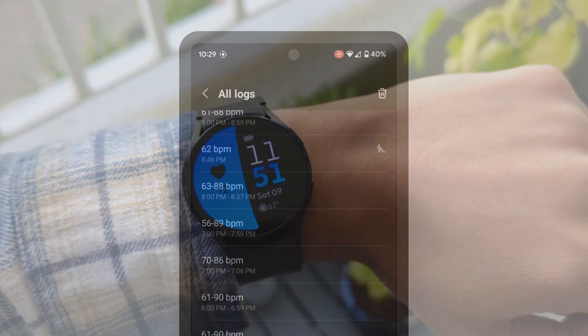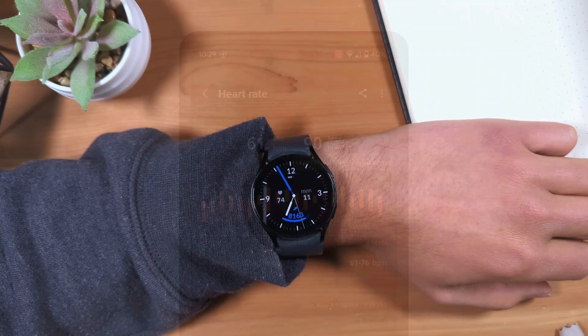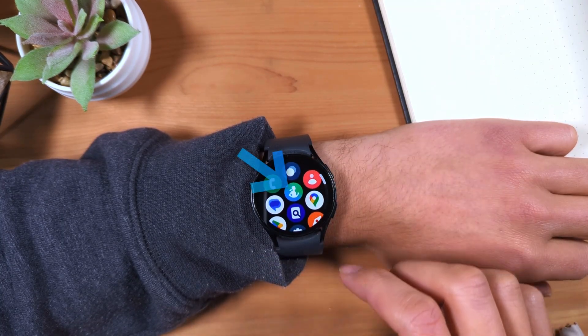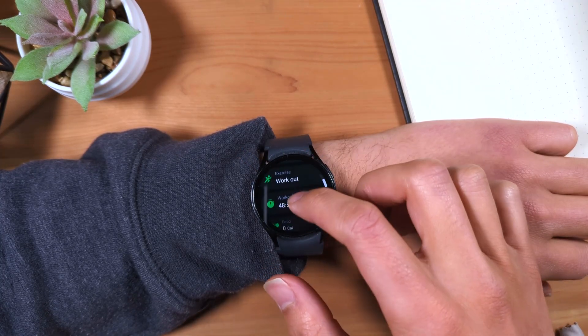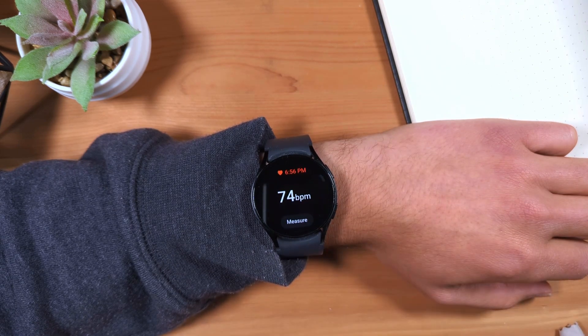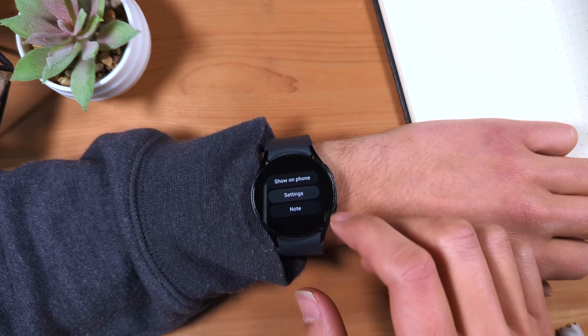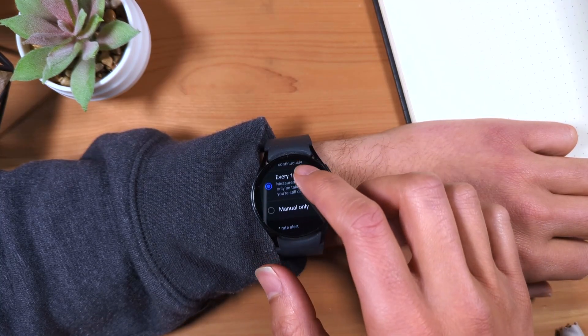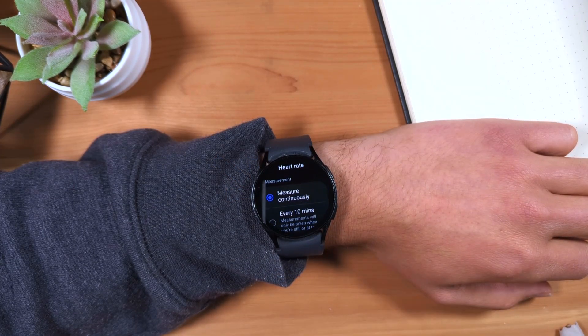Third, you'll be able to see from the Samsung Health app your heart rate range by 3-minute intervals, providing you a more detailed view of your heart rate throughout the day. To enable this feature, open the Samsung Health app on your Galaxy Watch, select heart rate, scroll all the way to the bottom and select settings, and make sure 'measure continuously' is selected. You should see a filled-in blue circle next to this option.